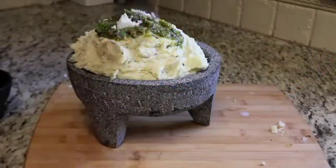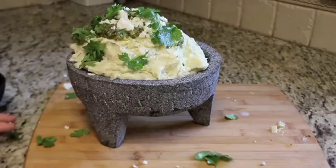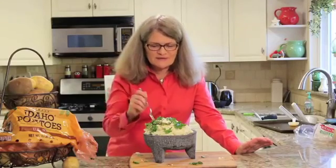Add some queso fresco on top. Ready to serve: queso fresco salsa verde mashed potatoes! And now to try the queso fresco salsa verde mashed potatoes.